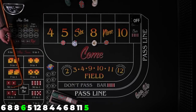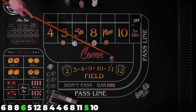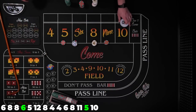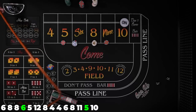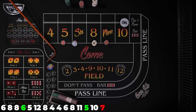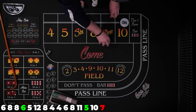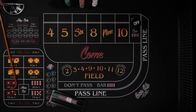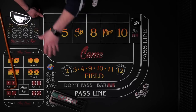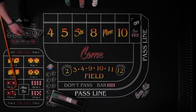Let's get a new point established — 10. We've got our bets working anytime. Obviously I'm a big fan of regressing down, but there's the seven — that's why you never know. Our bets come down, but we're okay, we're in fine shape. We didn't win too much, but at least we haven't lost and we've kind of recouped from that very first shooter losing.